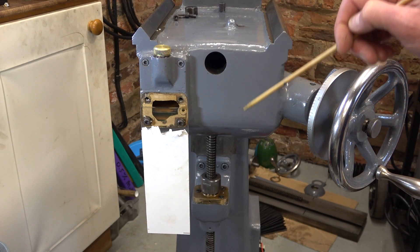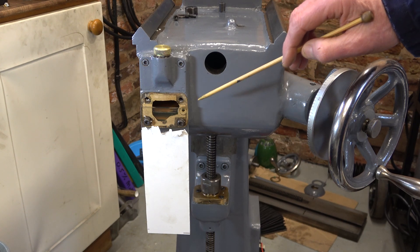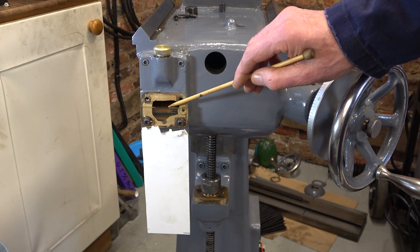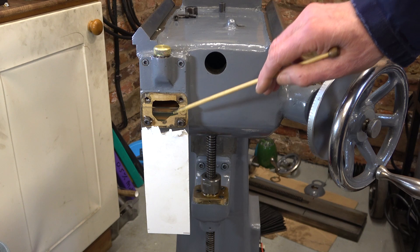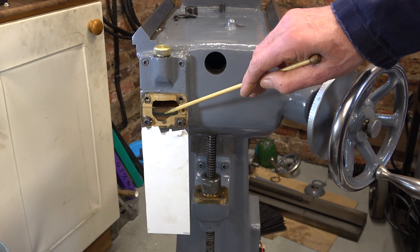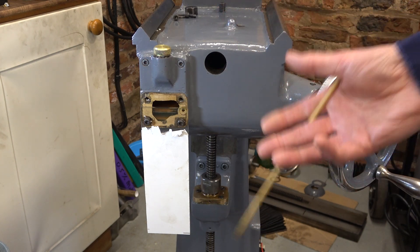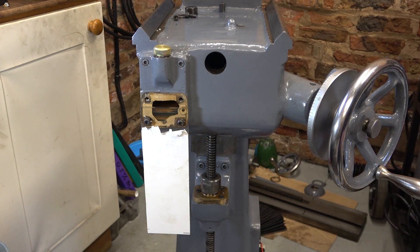I've changed the seal on the pump pull-handle shaft — hopefully that won't leak anymore. Whilst doing the job I've made this plate for the front of this opening and filled it with thin oil. I just want to check there's nothing leaking through the body of this chamber through a casting pinhole or something like that — so that's the level, and I'll leave it a few days and see if it drops. I'm doing this because there just seemed to be oil all over the place. When I was trying to operate the handle I wasn't really getting anything out, so this will settle that question one way or the other.